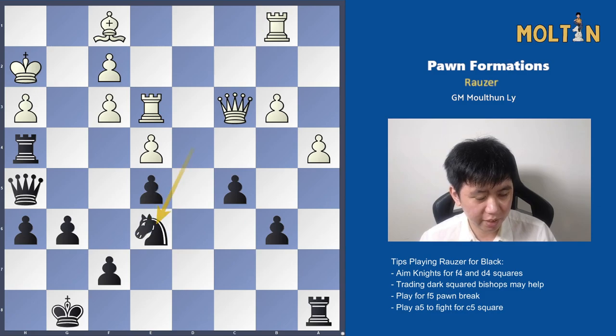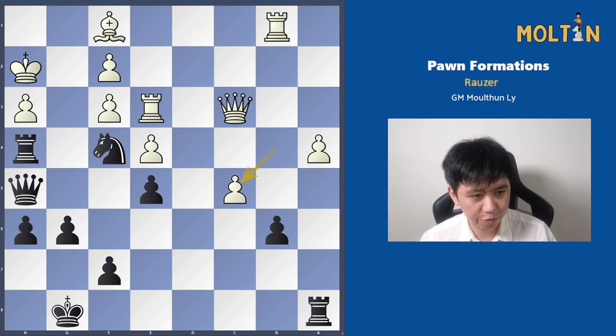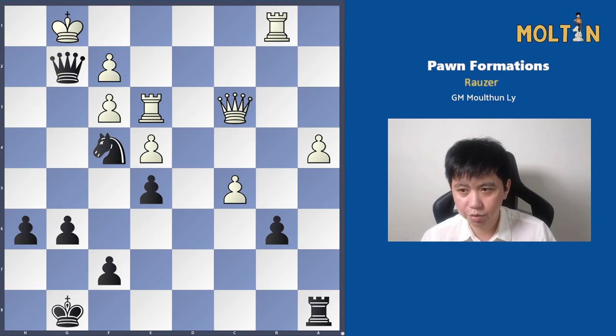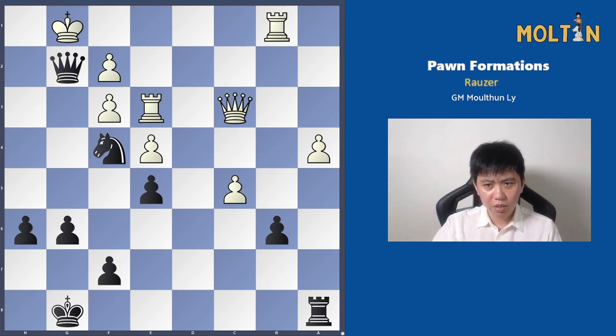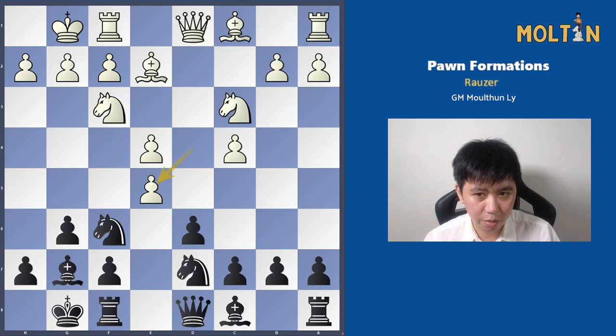The Knight comes back to f4 to give checkmate. We have Rook takes h3, and after Rook takes h3 we lead to a forced mate — Bishop takes, Queen takes, King across, and then Queen goes to g2. All in all, a very good game for Black, and it highlights a lot of the plans that are relevant in this particular structure.